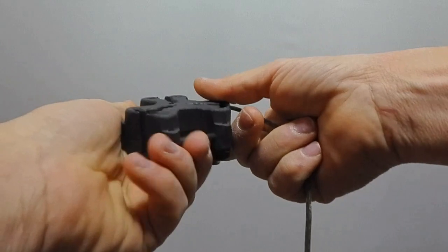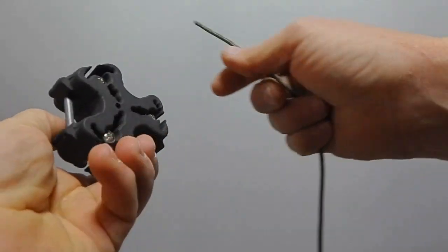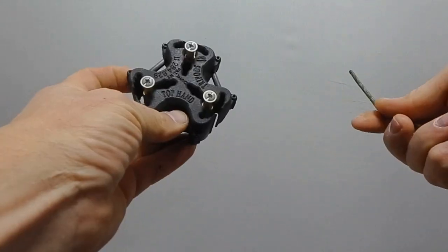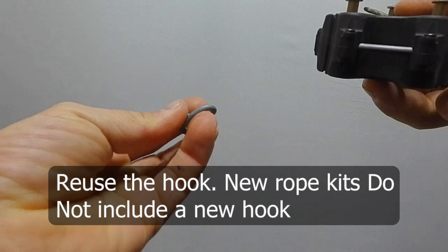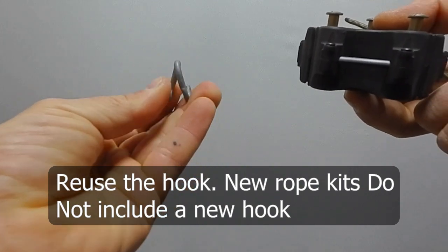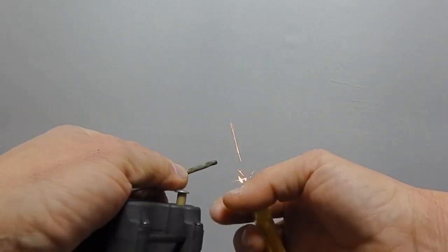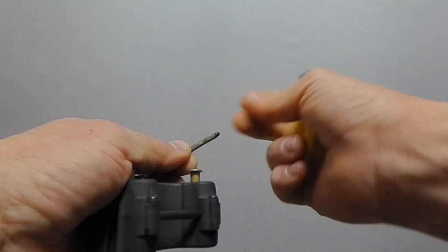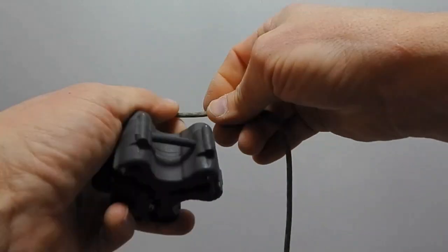Once you get the rope pulled off the head, cut one end and pull it through - it'll pull right through the lock mechanism. You'll end up with a bare head. Untie or cut the hook off the other end. Now to start with the new rope, heat up the end with a lighter and roll it to a nice blunt point - not a big glob - so you can feed it up through the mechanism.